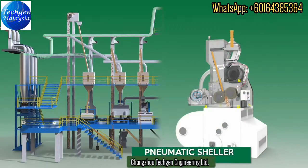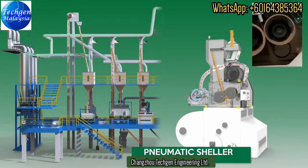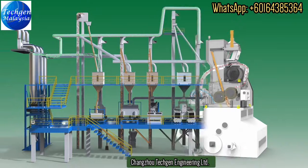The Pneumatic Sheller is fully automatic with an imported Vibro Feeder. This machine is capable of obtaining up to 95% shelling, with an in-built cooling system to dissipate heat generated on the rubber rolls.